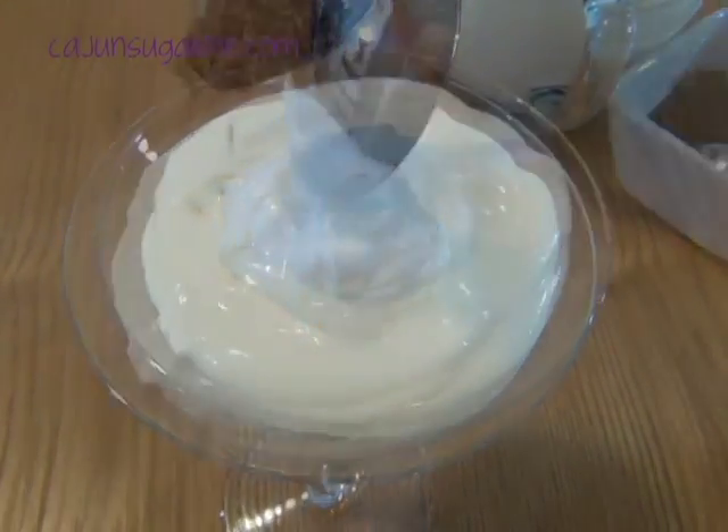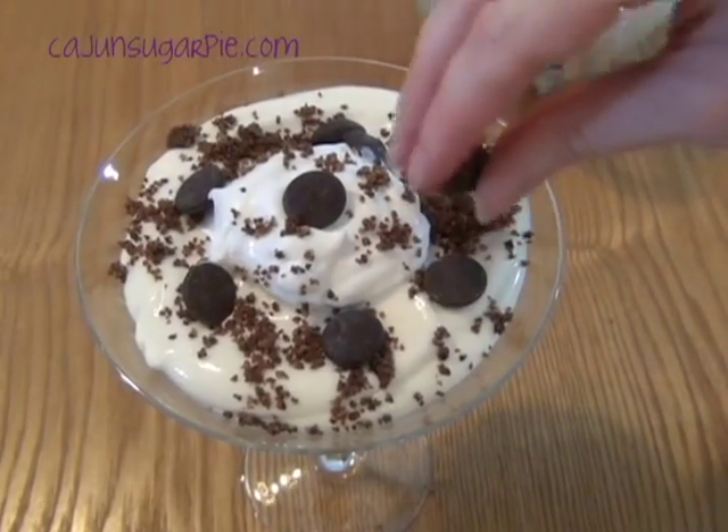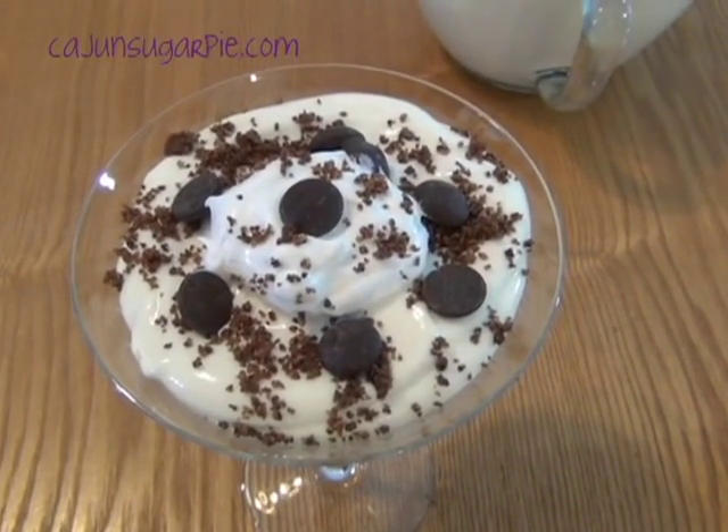You can now garnish with cookie crumbs and chocolate chips. Make sure to refrigerate your trifles for at least thirty minutes before serving.